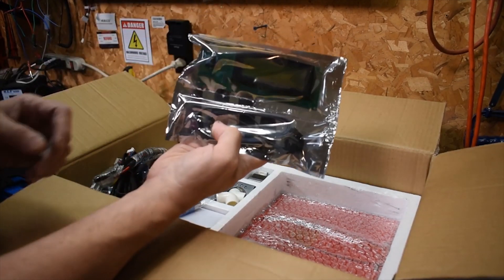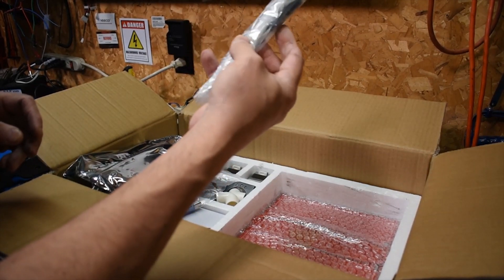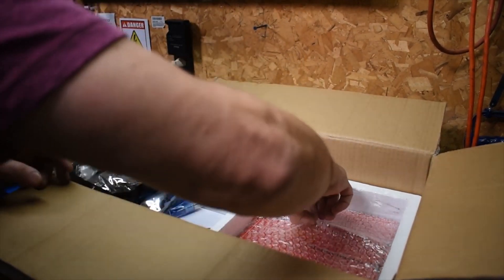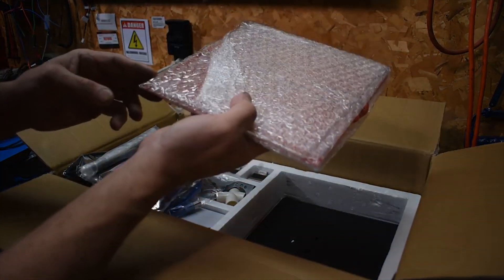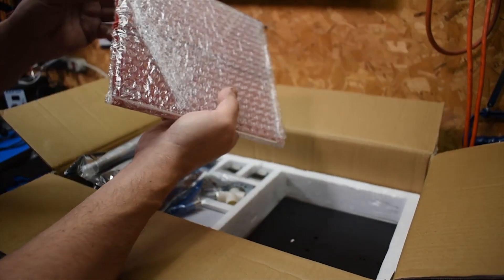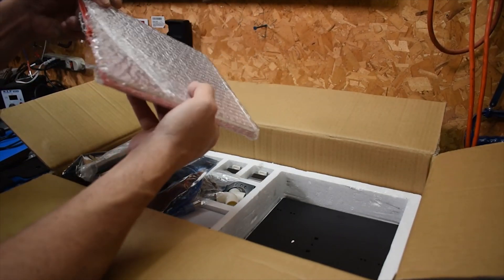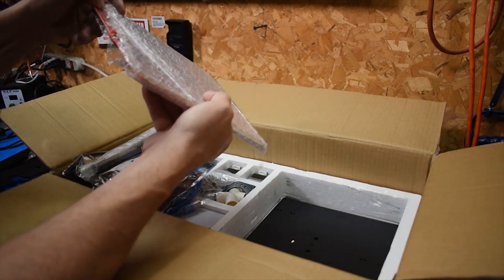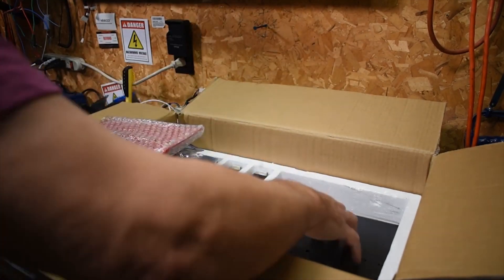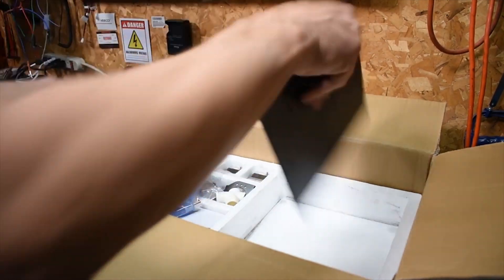That's the LCD display. Wire ties, tie wraps, and everything else. It comes with a glass bed — sweet, I was wondering if I'd have to supply my own. I'm surprised it didn't break because it's got wire underneath it. Thick wire, thick glass. And then we've got another plate under that.